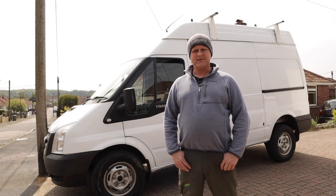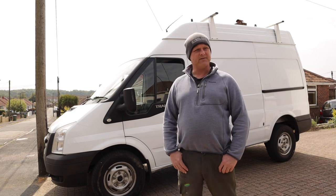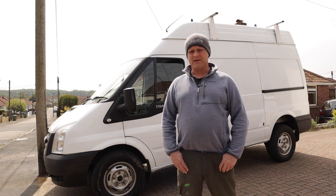Hello and welcome to the channel. Today we start a whole new playlist series where we look at the conversion of this transit van into my fishing wagon. We're going to be looking at power supplies, solar, interior, diesel heating — I'm going to carry a microwave, refrigeration, and everything else needed to support extended trips away.